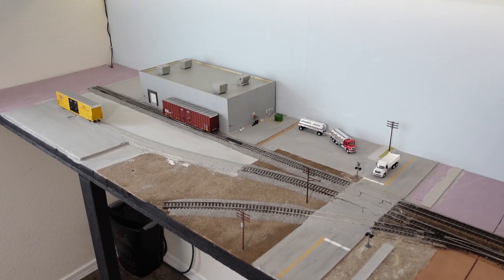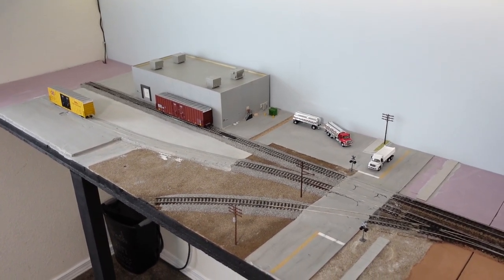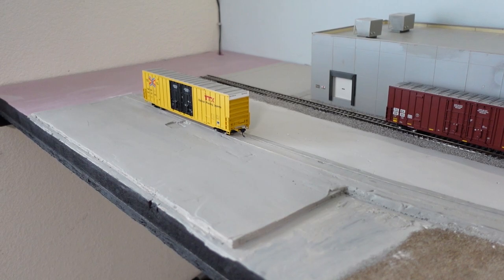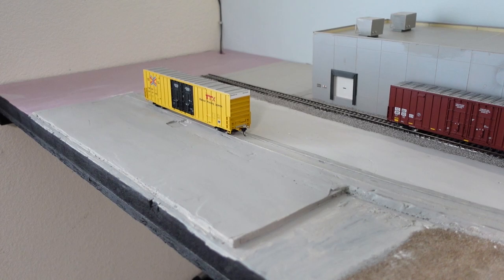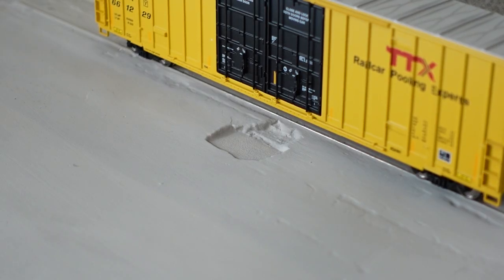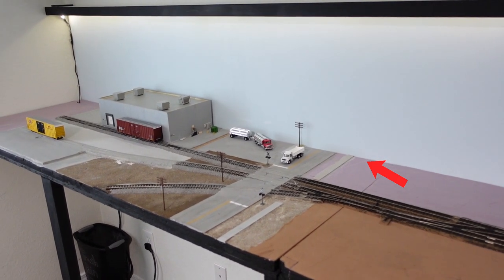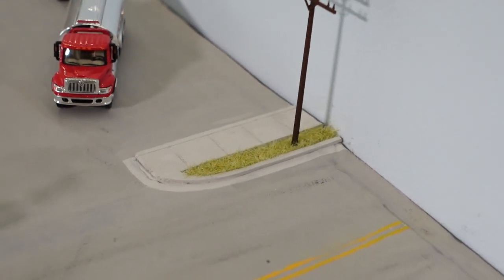Hello and welcome back to another episode of the layout build series. Today we're getting into some scenery, but before we do, I got a couple things done since the last episode. This area is completely paved using joint compound like I did for the rest of the industry, and it came out quite nice. There's a spot that needs fixing but I'll do that another time. I also added a sidewalk on the other side of the tracks to prepare for today's scenery, and I added some grass to this little curb area which makes it look a lot better.